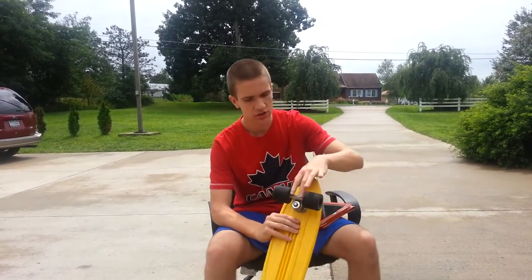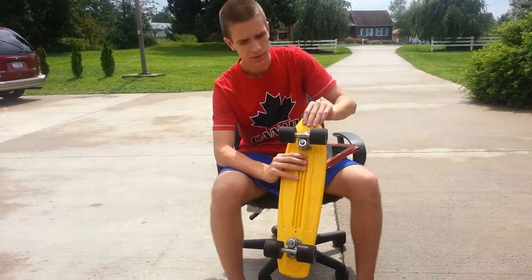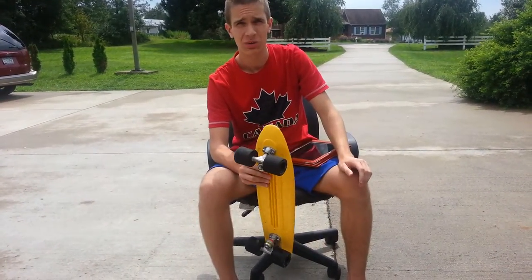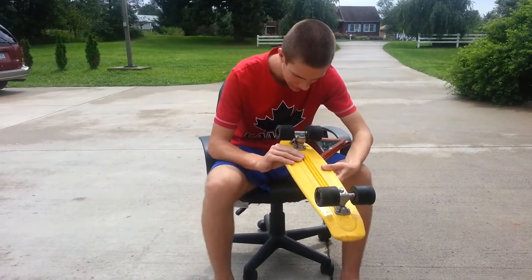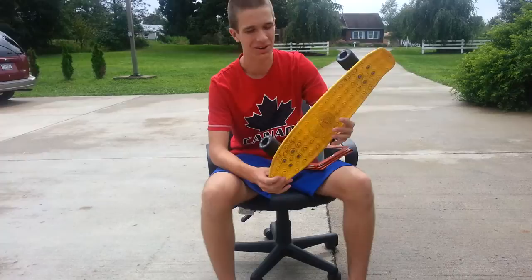It has 2-inch trucks that are also made by Gold Cup — actually, I was corrected: the trucks are made by Skate City. So I was wrong, sorry about that. Gold Cup is still a very well-respected skateboard company.